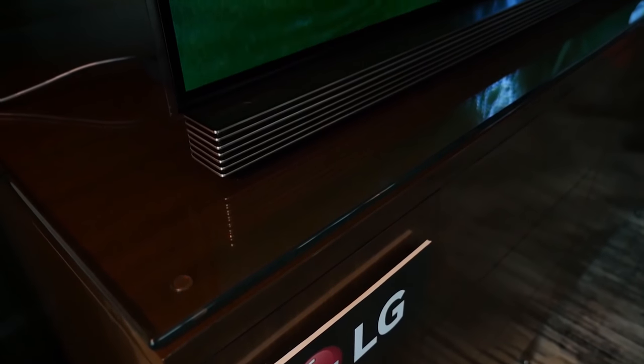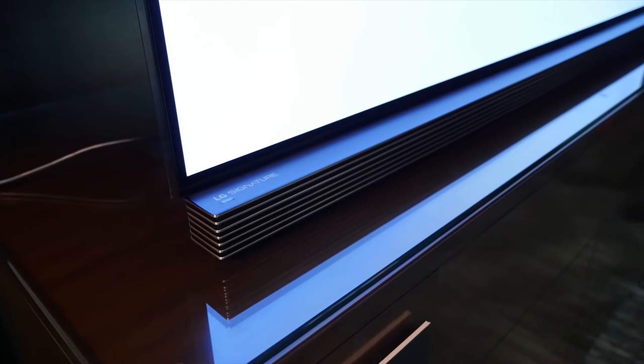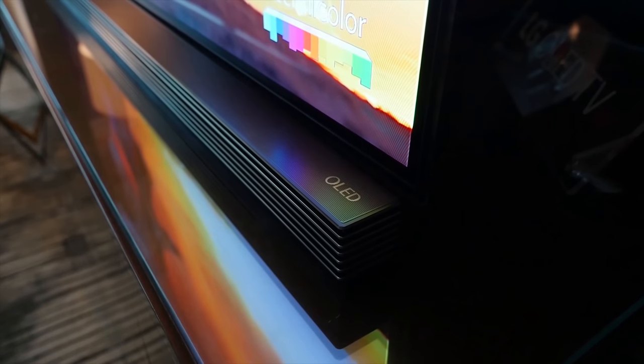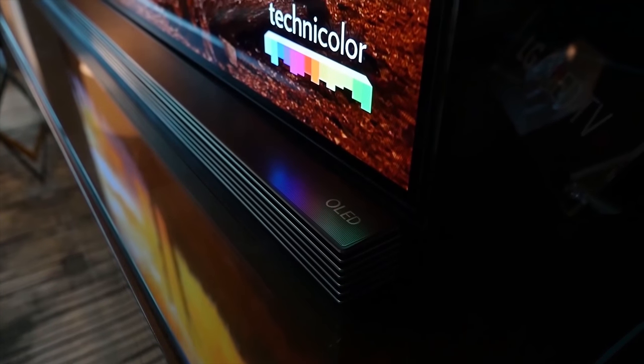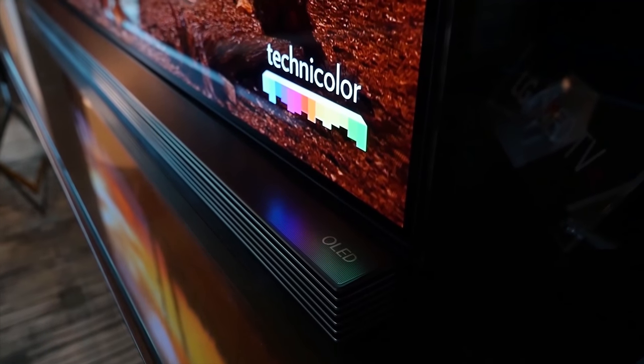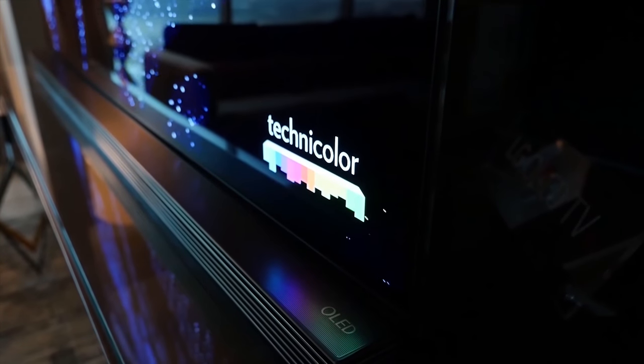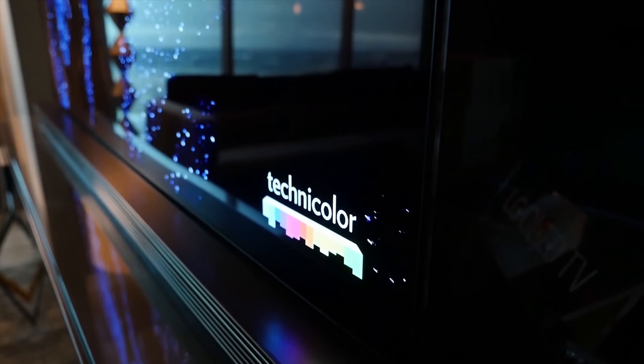The LG G6 is an OLED TV, and I'm a big fan of OLED TVs. They've done a good job in crafting it — it's got a base with a Harman Kardon speaker system built in that gives you some really good audio, and I have to say it handled that pretty well from my use case.